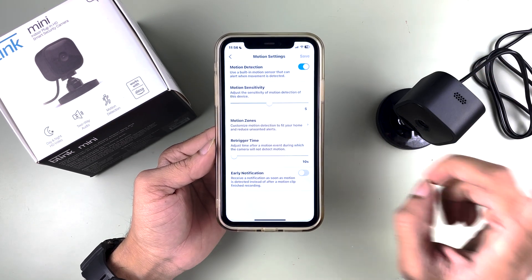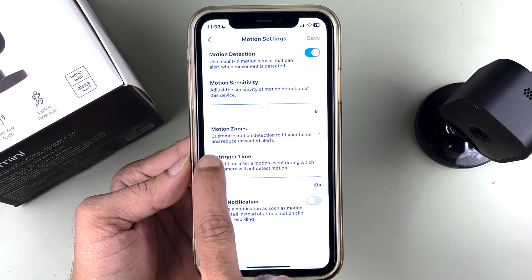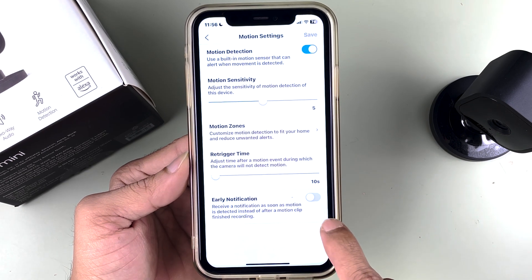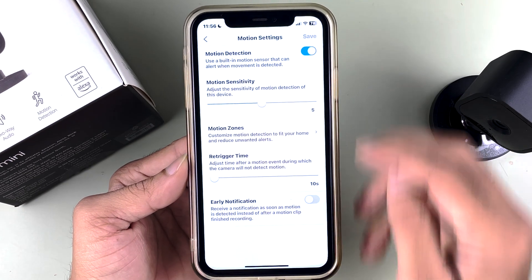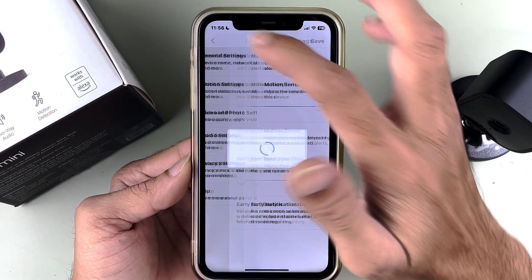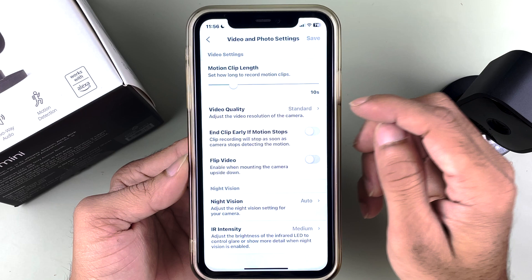In motion settings, you can turn on the motion detection option. Note there is no motion tracking because there is no motor in this camera. You can select the motion sensitivity, choose motion zones, adjust the re-trigger time, and check the notification toggle. After changing settings, don't forget to tap Save.